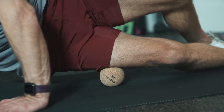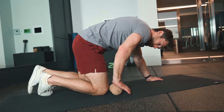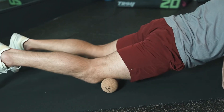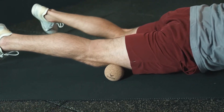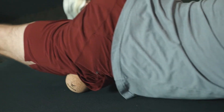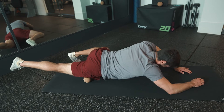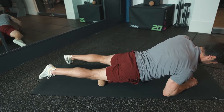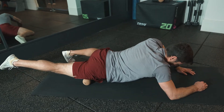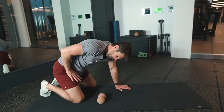Coming into the front thigh with your peanut, place that just above the knee and place your weight on that peanut and roll through your leg all the way up to your hip. You're looking for those sweet tender spots — when you find them, really embrace them, breathe into them, and lean into those spots.